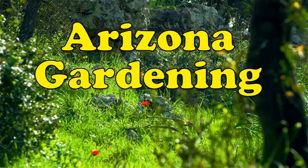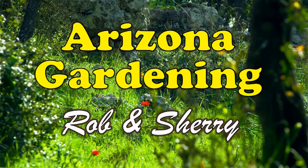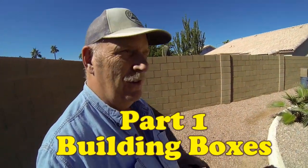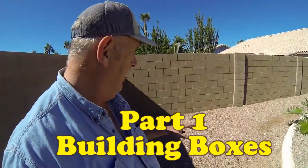Welcome to Arizona Gardening with Rob and Sherry. Crikey! So today is a big day — this area in the corner of our house is going to become an above-ground garden.